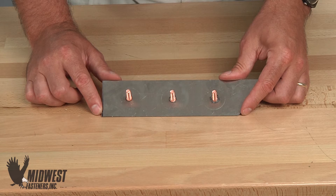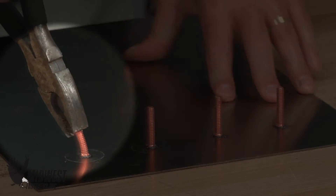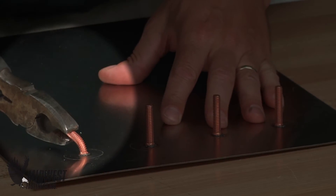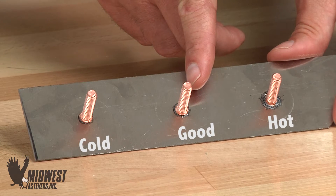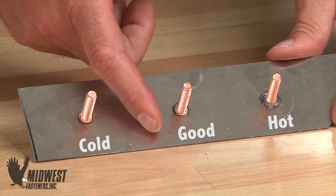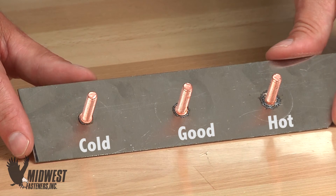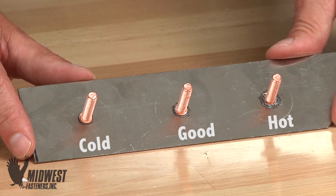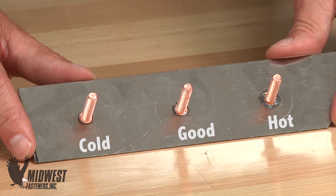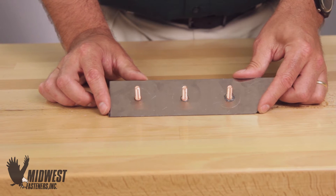Improperly welded parts can be read to evaluate problems with application. A properly welded CD part will fail in the fastener before failing in the weld. That weld also illustrates proper burn-in and weld appearance. Notice the weld has 360 degrees of melted material at the base. This melding is consistent, tends to adhere to the base diameter of the stud, and is not splashing out away from the stud base.